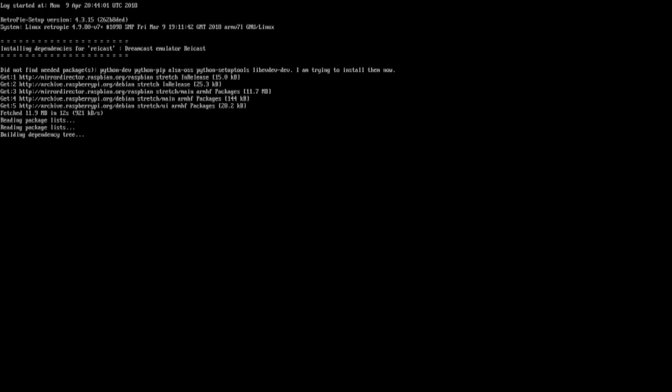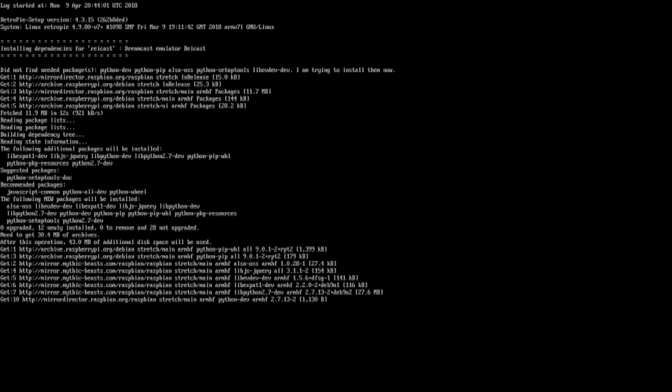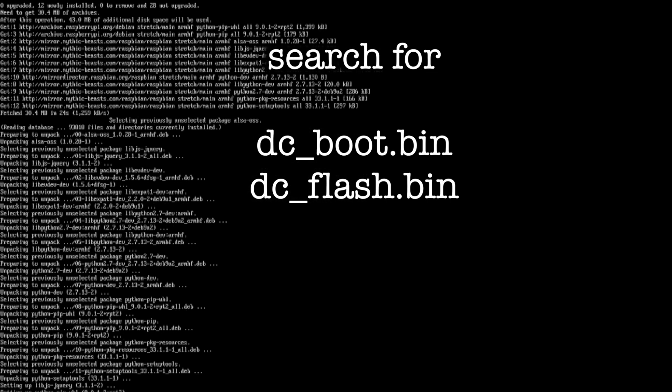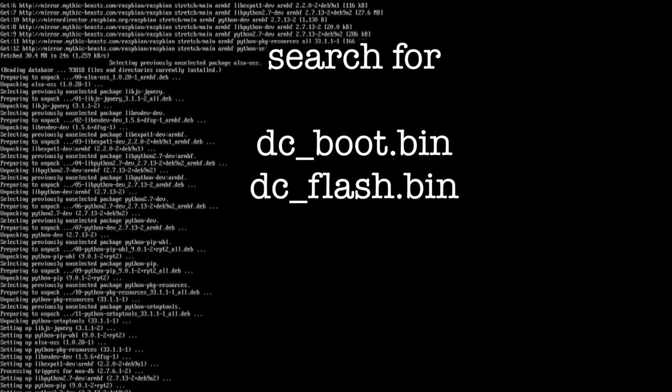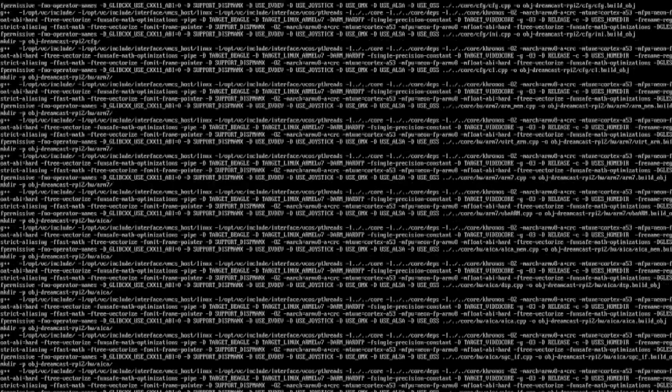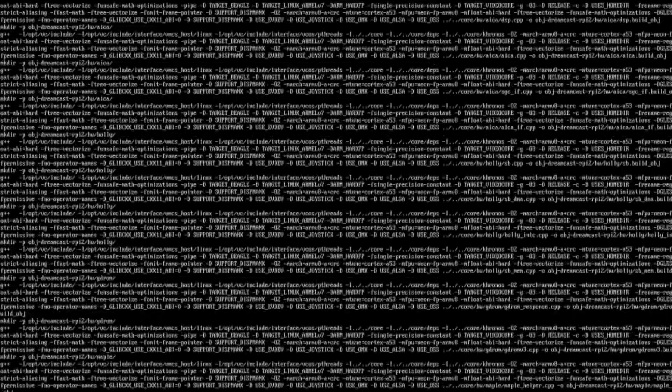Rycast is now installed but you'll need some games to play — you'll also need the BIOS ROM files. For this, Google the files you need. Copyright law prevents us from sharing these links with you. Similarly, we can't link you to resources offering Dreamcast games in CDI or GDI format, but you should be able to find them. Just make sure you're using games you originally owned, as otherwise you too will be breaching copyright.